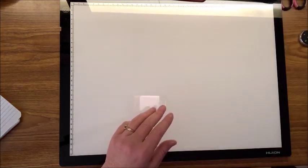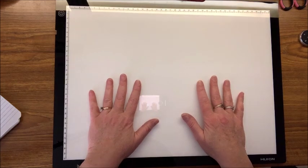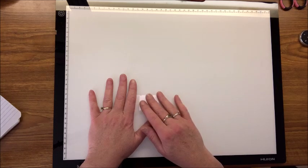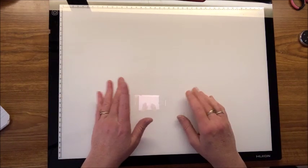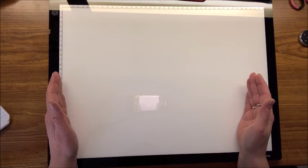I always, always use a light pad - whether it's daytime or nighttime, whether you can see the symbols or not. This one is the larger A3 size. A4 is the smallest, A3 is midsize, and there is an A2 though I don't know anyone who uses that. No matter how big a diamond painting you do, you don't really need the A2 because you move the canvas around, or move the light pad. I'm currently doing a huge diamond painting that's 70 by 90, and I still use this A3 size for that.